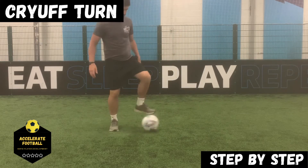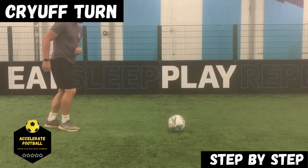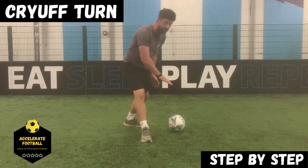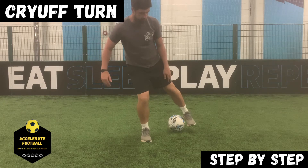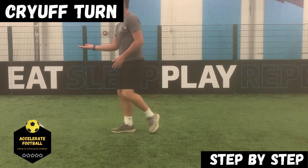Let's have a look one more time. As I do my Cruyff, I'm travelling that way — I get my foot past the ball here, leaving this channel available, I turn my foot in, which makes this a much more comfortable technique. Then I pull across the heel and I'm off to play in a different direction.